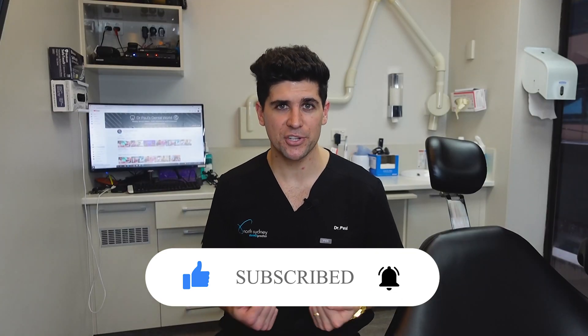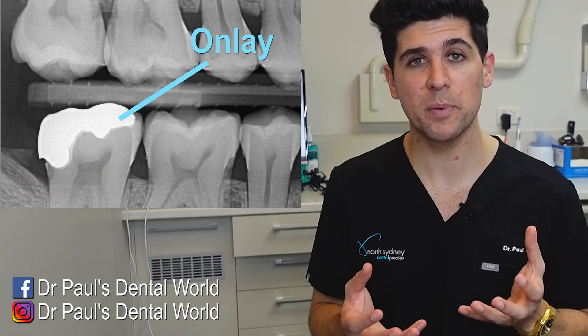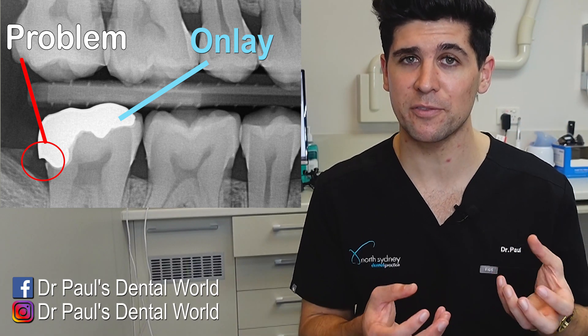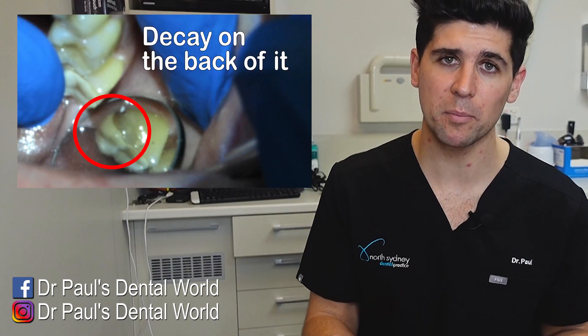This patient came in for an examination appointment. We took some x-rays and he had this ceramic onlay on one of his teeth, which is basically a piece of ceramic — it's kind of like a filling, but it's ceramic and it lies on top of the tooth. Basically, there was a big gap on it. You can see this big area on the back where it's just not fitting against the tooth. It should be nice and smooth, but there's a large step. That step can lead to food getting trapped, that food can lead to decay, which can lead to big, big problems.